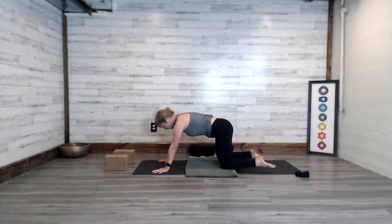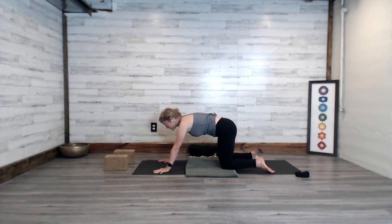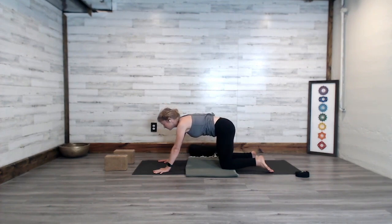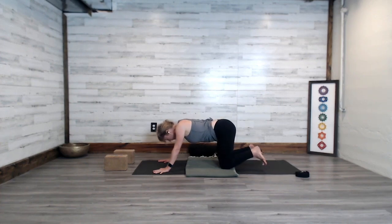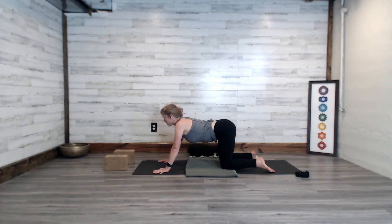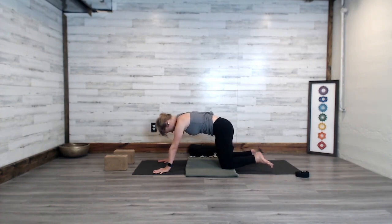Hands a little wider than the shoulders. Breathe in — begin to release the belly button down toward the mat, lift through the heart, open the throat. Exhale, press the hands and round the spine. As you breathe out, notice the gentle tone across the belly as you arc and round the back body. Inhale, release the belly, lift the heart, lift the chin. Exhale to round the spine. Inhale, release the belly. Exhale to round. Inhale, come to neutral.